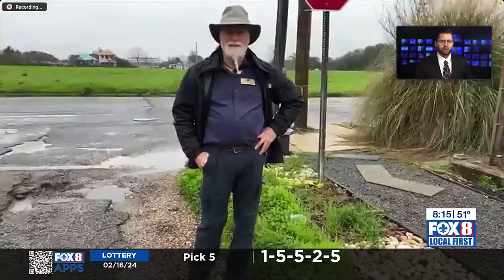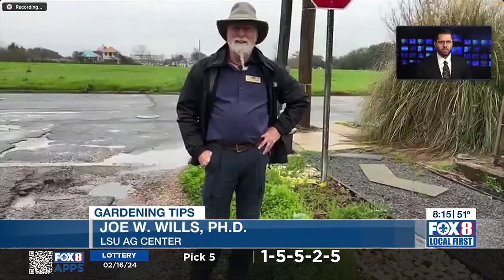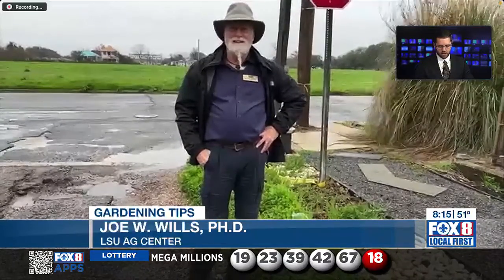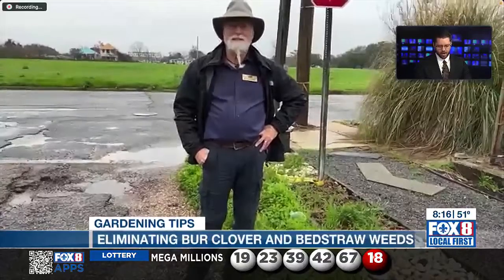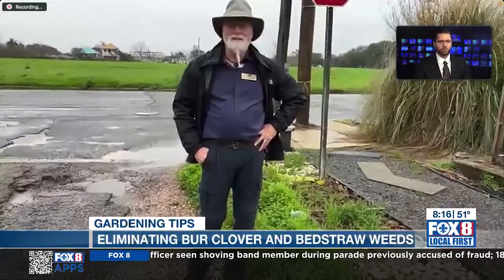Dr. Joe's out there right now braving those colder temperatures, as you just heard Hannah talking about. It's getting a little bit colder out there and we're talking about weeds. Good morning, Dr. Joe. Let's get right into it. You talk to us a lot about plants that we want to take care of, but today you want to talk about some of the plants we want to get rid of. Let's go over what those are.